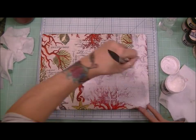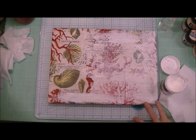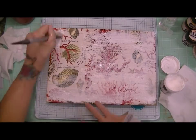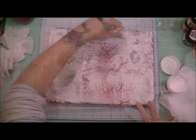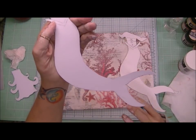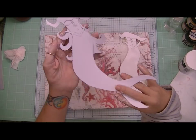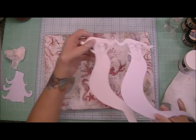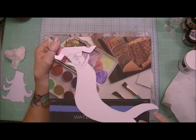So I'm adding my DecoArt gesso to prepare this layer so that I can add the other mediums that I have in mind — gelatos and such. And also to help fade the coral and the picture of the napkins into the background.